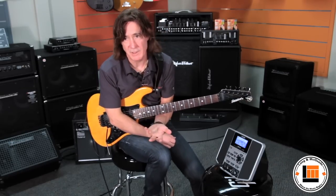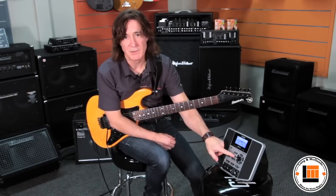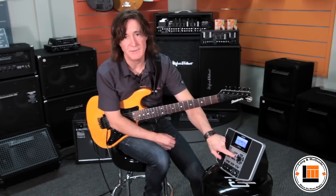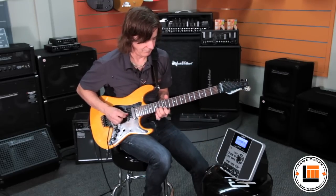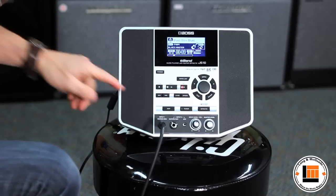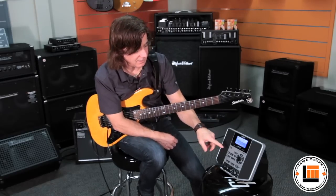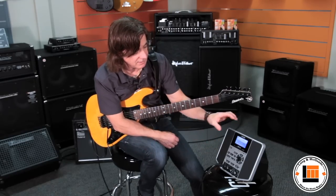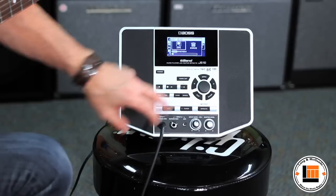Now if I want to record myself, I just hit the button marked 'Record' and I'm in. So here we go. And I can save that, store as many songs as I want inside and even externally — we're going to talk about that in a minute.